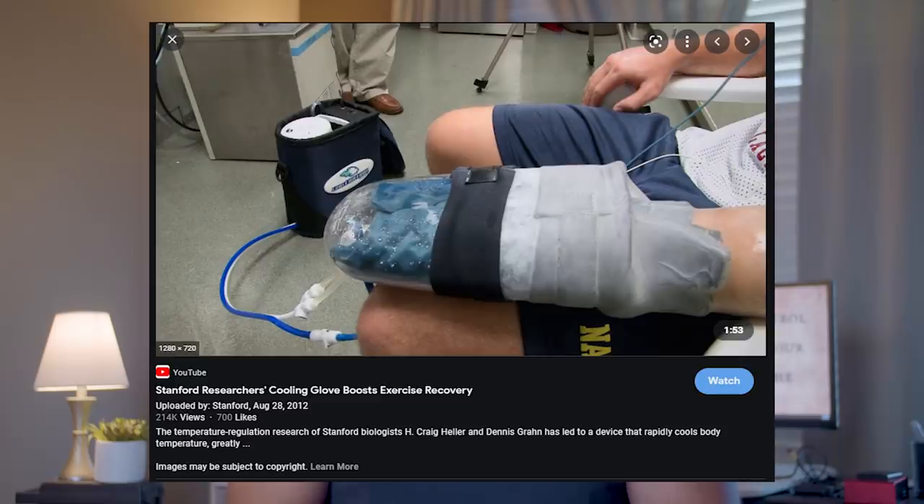The cooling protocol was simple — all they had to do was cool their palms. They built a machine that did that, but Dr. Huberman said you can just use cold water. And that's exactly what I'm going to do.